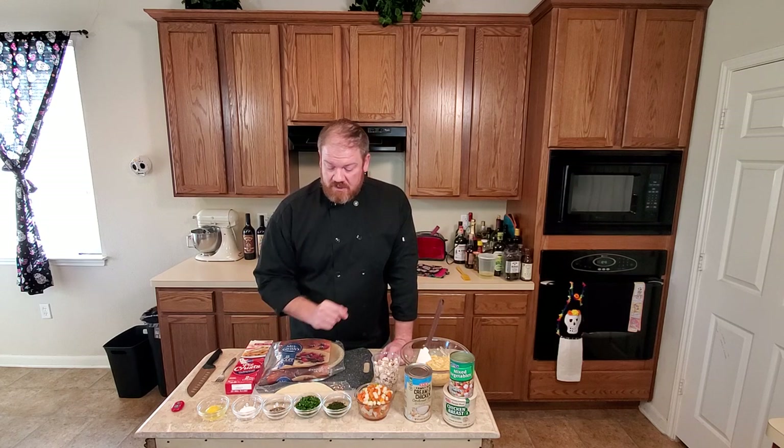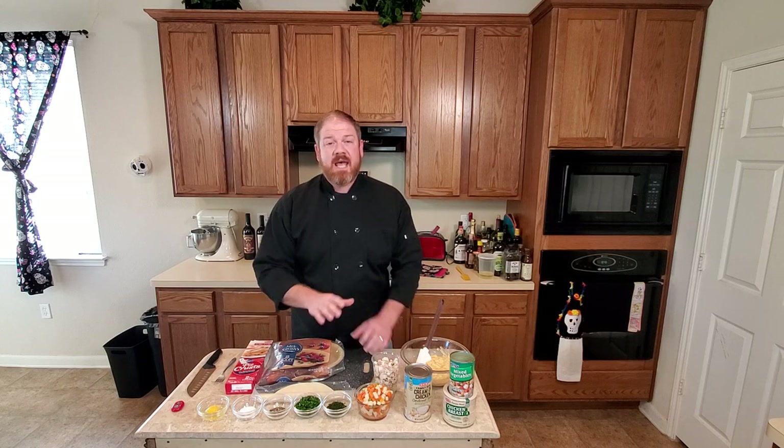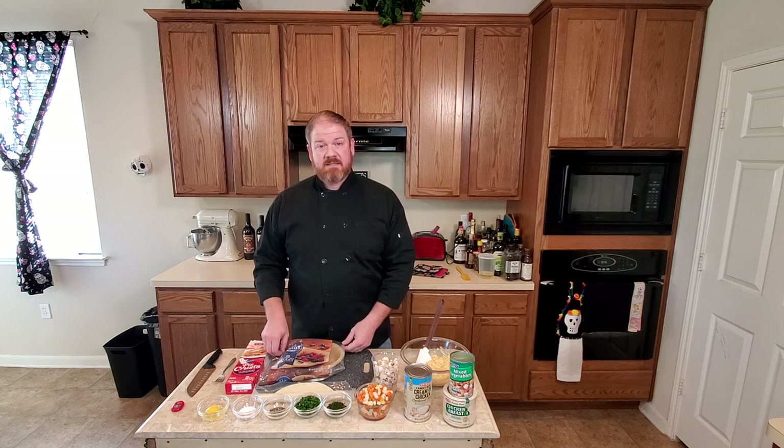We've got chives, parsley, salt, pepper, and an egg. The egg is going to be for the egg wash on top of the pie, and that's what gives it its nice crust.